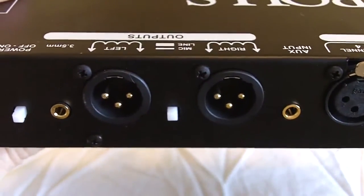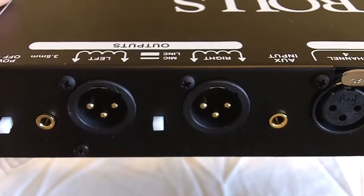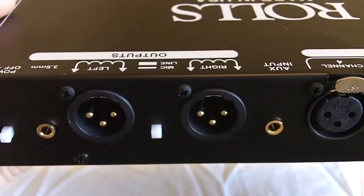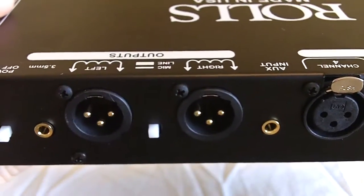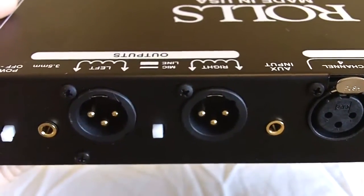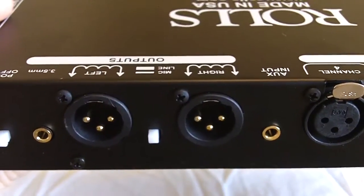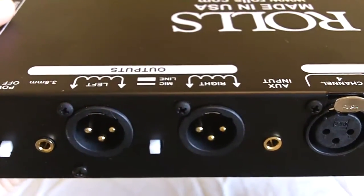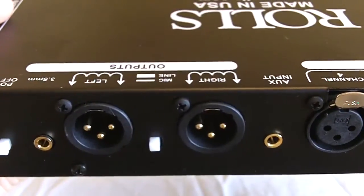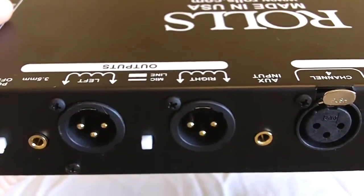Next to that is the output section. The output section consists of two XLRs — a right and a left. And further over on the left is a 3.5mm output. One of those outputs should match up to your camera. There is a mic/line switch in between the two XLRs, and this is to pad the signal down so that you'll be able to go into your camera at the appropriate level.